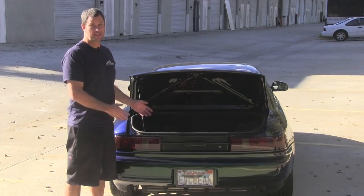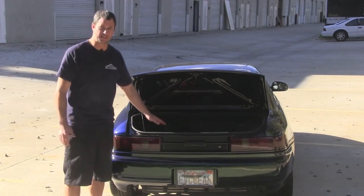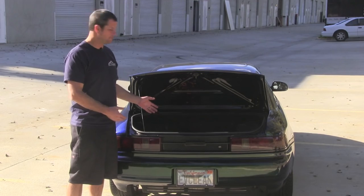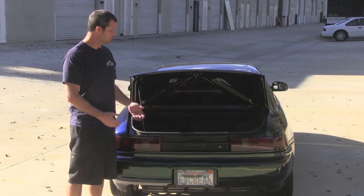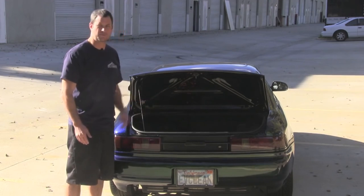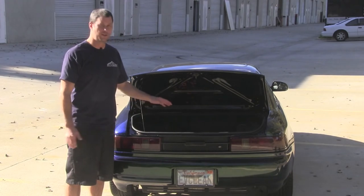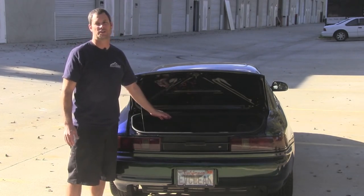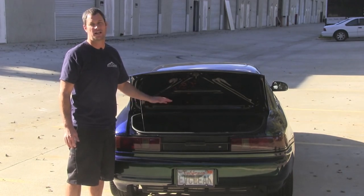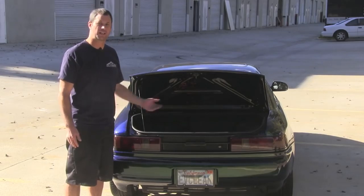Here we are at the back of the car. The great thing about this conversion is there's really not much to see here. What we did is we recessed the battery box low enough that the customer has basically maintained their stock trunk space. Our customer has a car cover and some extra cables and some car detailing stuff in there. Half of our battery pack is situated in the trunk space, but we really haven't sacrificed any of the stock compartment. Now we're going to head up to the front of the car and check out the batteries up there.